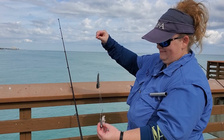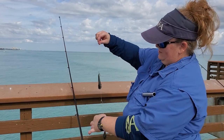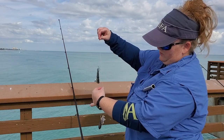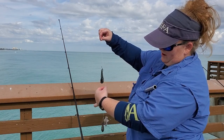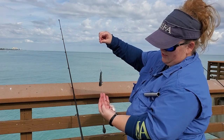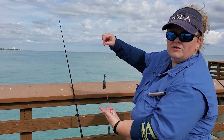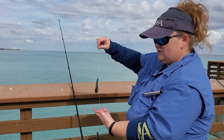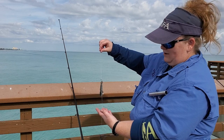Now that we caught that bluefish, Joanna is going to recheck the line. I'm going to feel down the line because those bluefish have teeth — I can see some little nicks right here where he actually bit my hook. I might need to re-rig because if I relaunch this out and catch another big fish, there's a good chance I'm going to lose it and my line, and I don't want that.